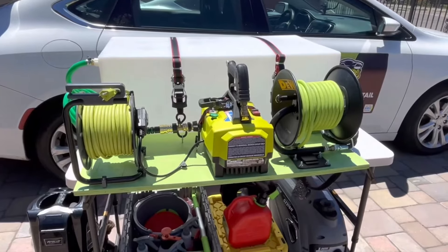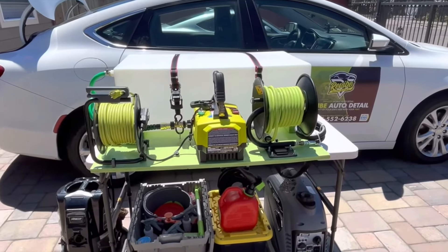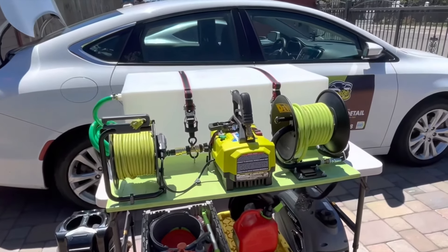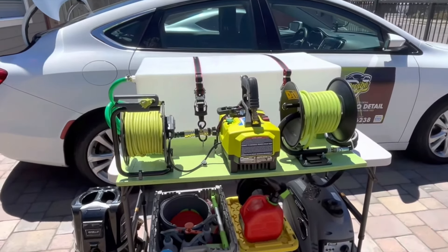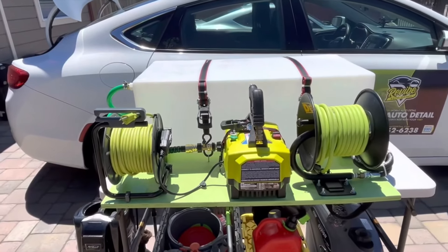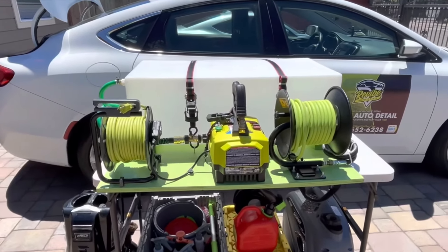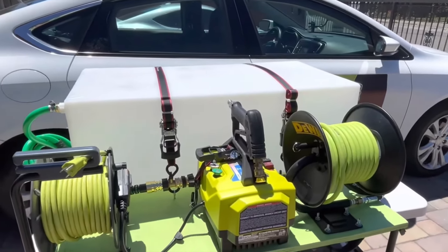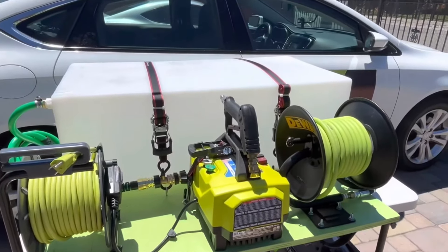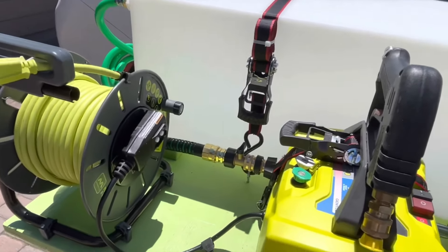The plywood right here is 38 by 30 inches — sized based on the trunk of the Chrysler 200. If you want to start this kind of build, make sure you measure your trunk first so you know how to lay out all your equipment. I have a 33-gallon water tank right here. I've done about three cars with this tank and had no problem. I bought it from Amazon — I think it's only $103. And I have the 1800 PSI Ryobi pressure washer, hooked up to an extension cord reel.